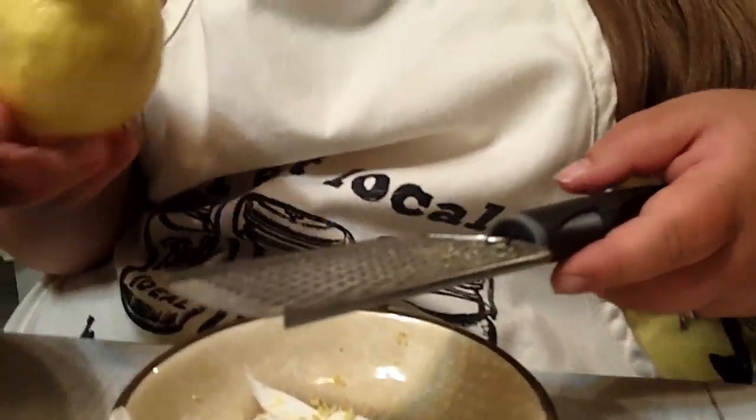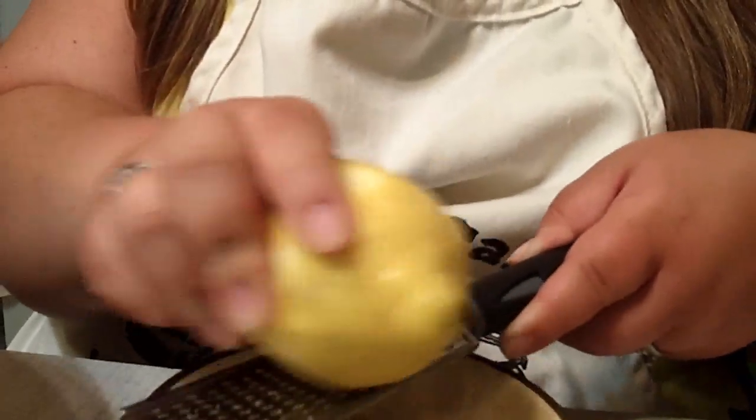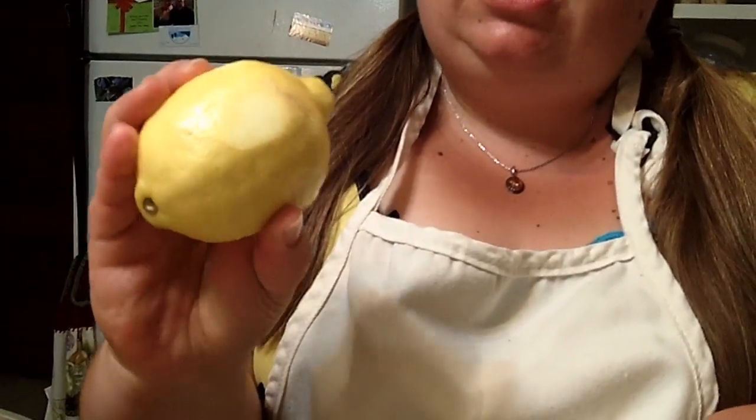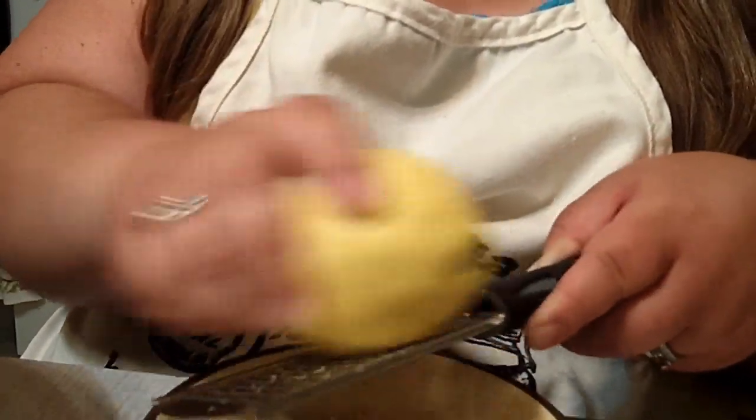I just take a dish and my microplane, and what you want to do is grind it on there until you get to the white parts. Once you get to the white part, then you're done. Do as much as you can from each lemon and press a little firmly. Once we get all four done, we're going to juice them into the pot.